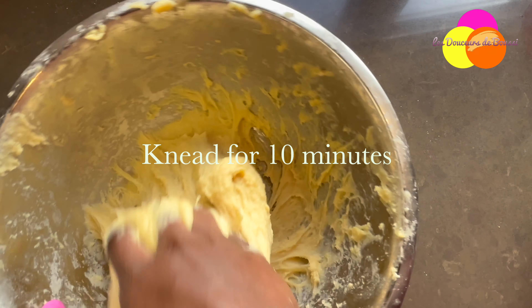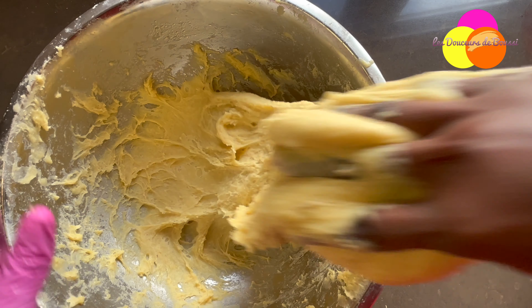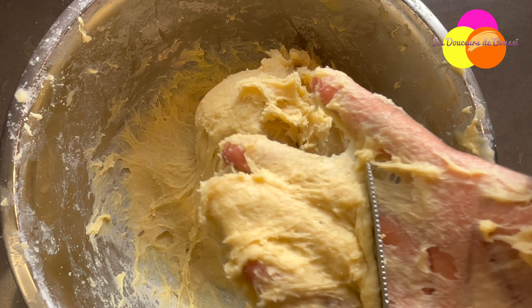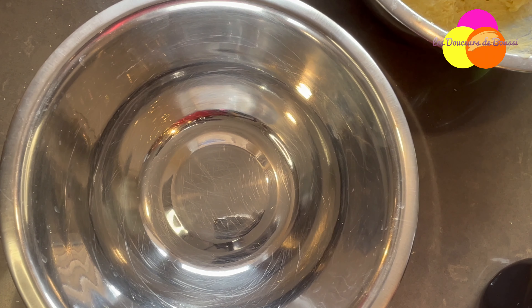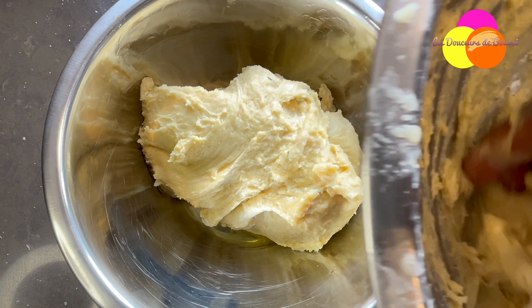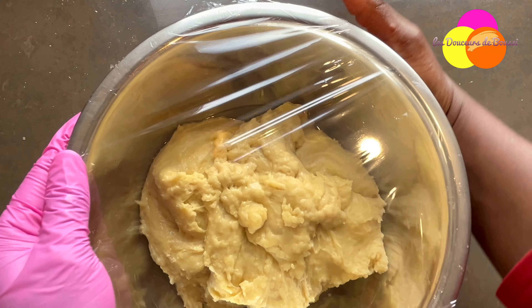From the time you add the milk to the yeast to the end of the kneading process, it will take 10 minutes. Once done, remove excess dough from your fingers, take another bowl, put a little oil in it, spread it over the inside, and transfer your dough to it. Cover with plastic film and keep the bowl warm for 2 hours.